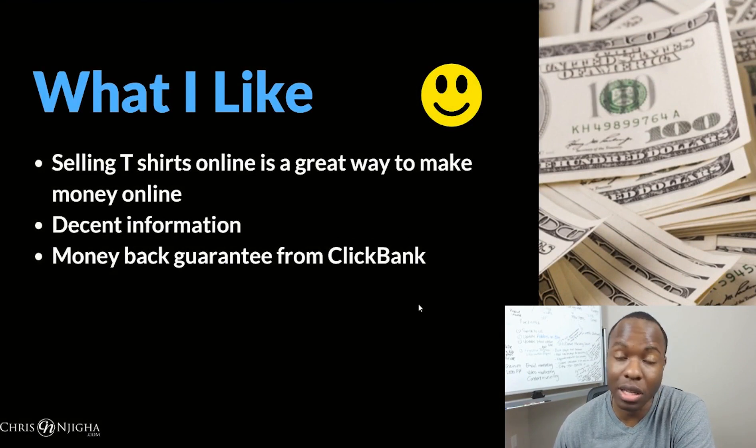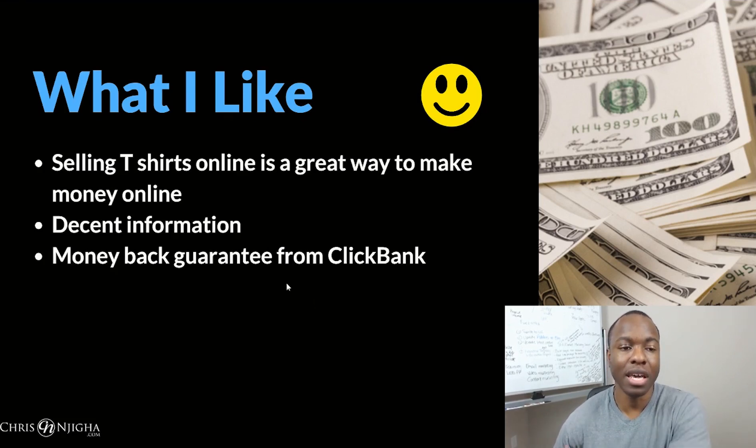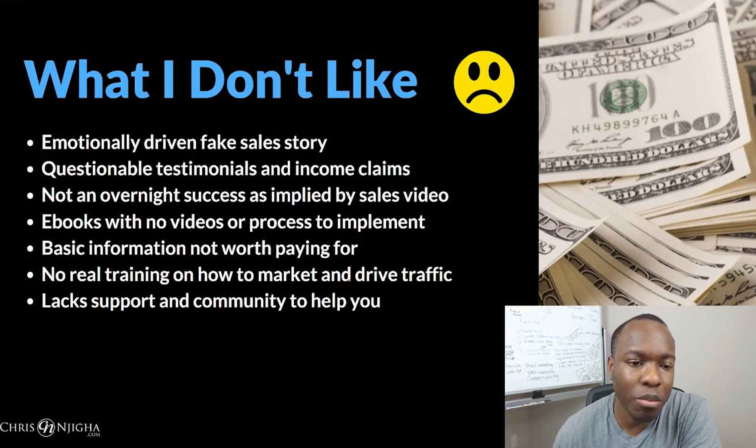In terms of what I like: selling t-shirts online is a great way to make money online — definitely a proven model, especially print-on-demand. These websites do the manufacturing and drop shipping so you don't have to carry inventory, and it has a lot of passive income potential once the upfront work is done. The ebooks had a decent amount of information, and of course there's a money-back guarantee through Clickbank.